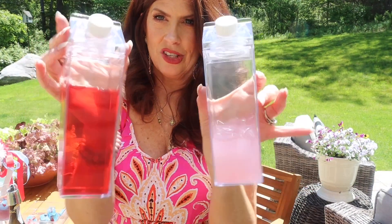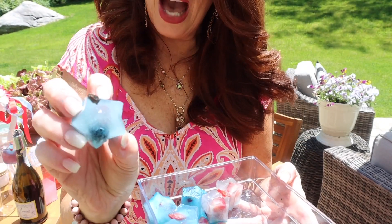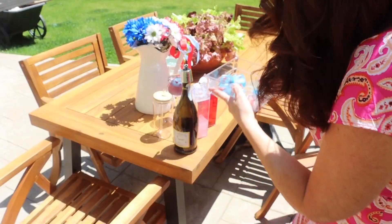And aren't these containers adorable? Star Ice — these are my drinks. But they have blueberries, strawberries, they're in the shape of stars and they have edible glitter.